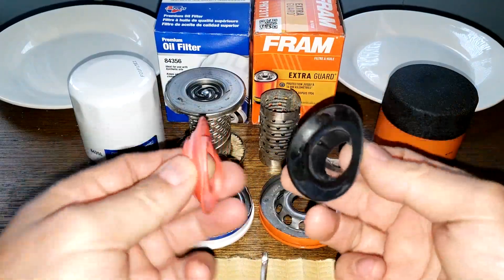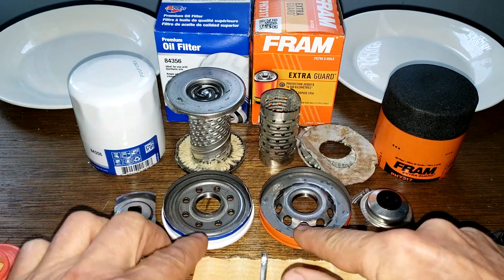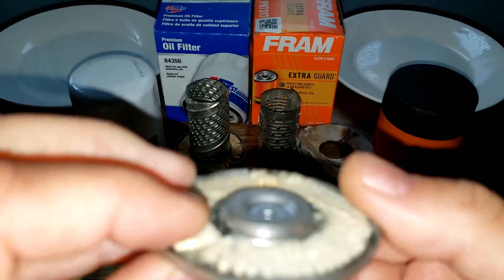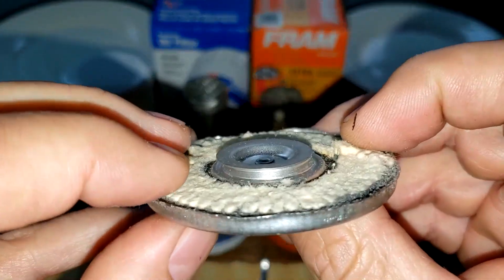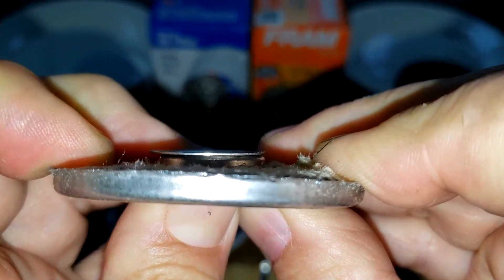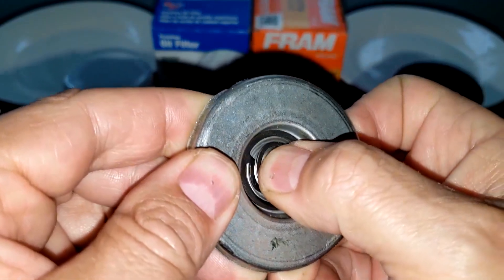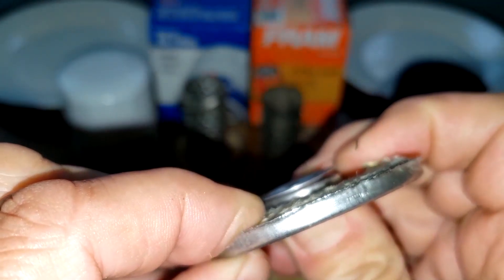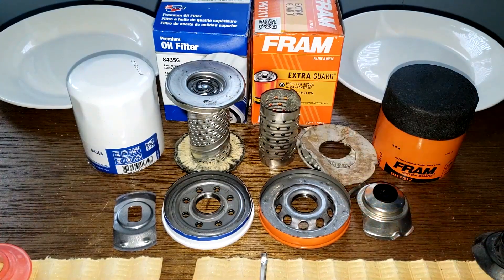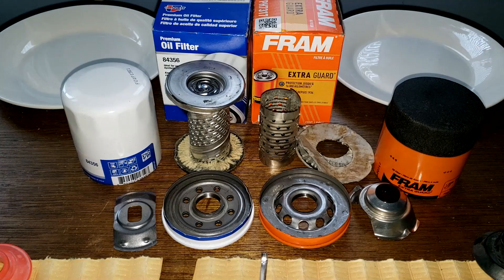We'll test the drain back valve material in a little while to confirm silicone or nitro rubber. I give the base plate to the Fram. The bypass valve is a matter of preference — I want to show them because a viewer mentioned they don't open much. They do open up if you press on them, but not very much — they're pretty hard to press open. The Fram has holes and I'm not a fan of those end caps. The cans are pretty tight and the sure-grip texture is nice to have. So which filter would you use?